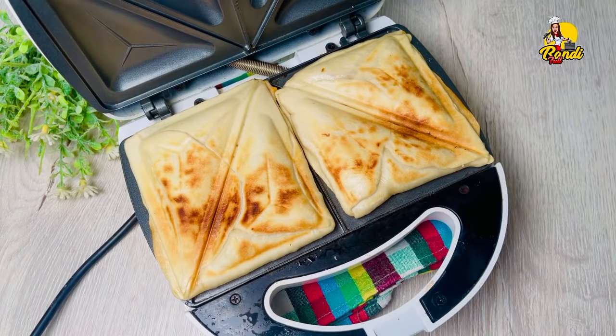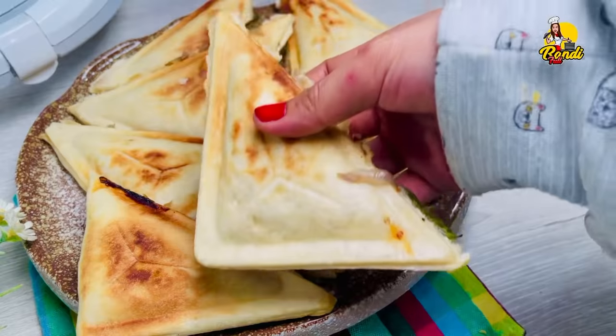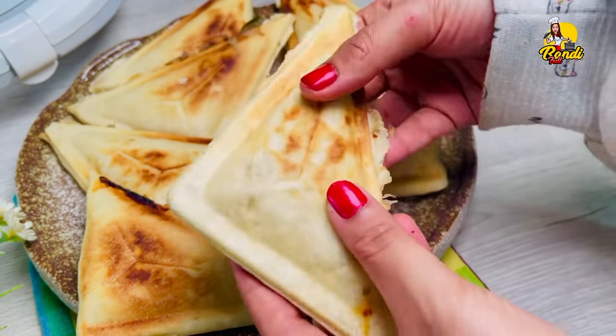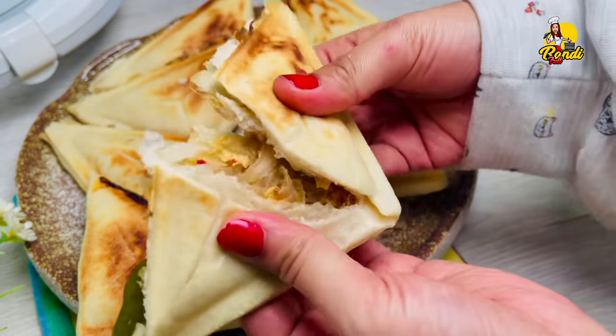Now we are going to make a patty's recipe. I will use a toast for my pats. I will make a lot of the recipe for this recipe.